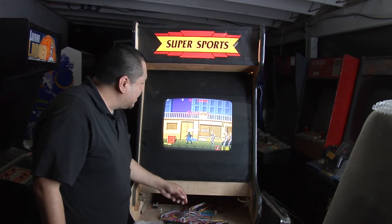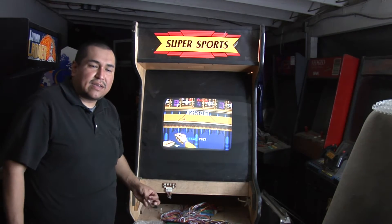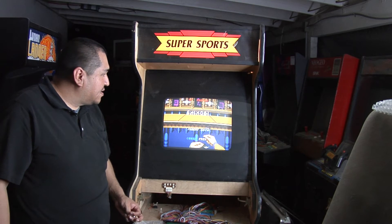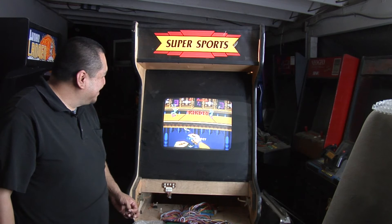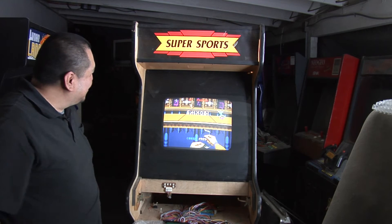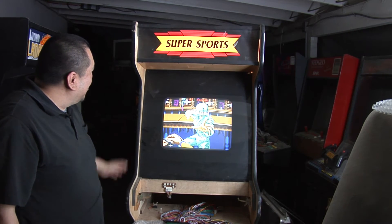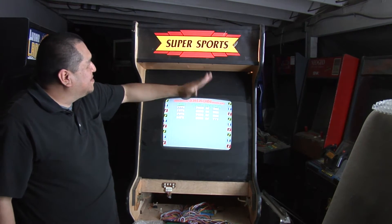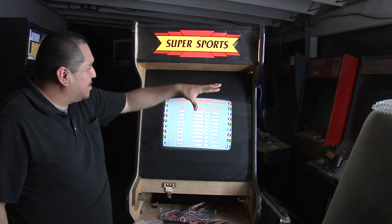If you guys ever want a copy of the ROM for the sound, send us an email and I can send it over to you. Other than that, this is pretty cool — I'm actually happy with this. Slowly this small project is going to come together. We'll be adding some art to it, and the idea is basically cutting it in half and doing one side Shinobi, one side Double Dragon.